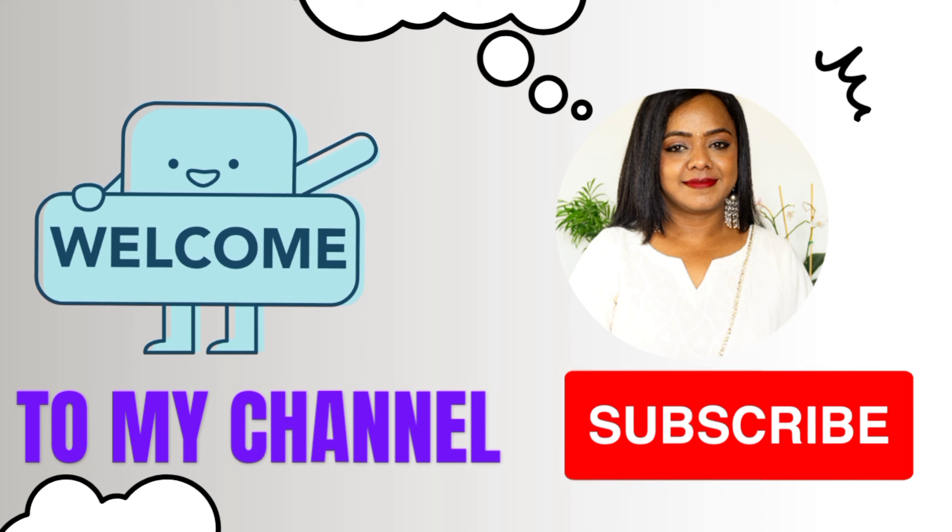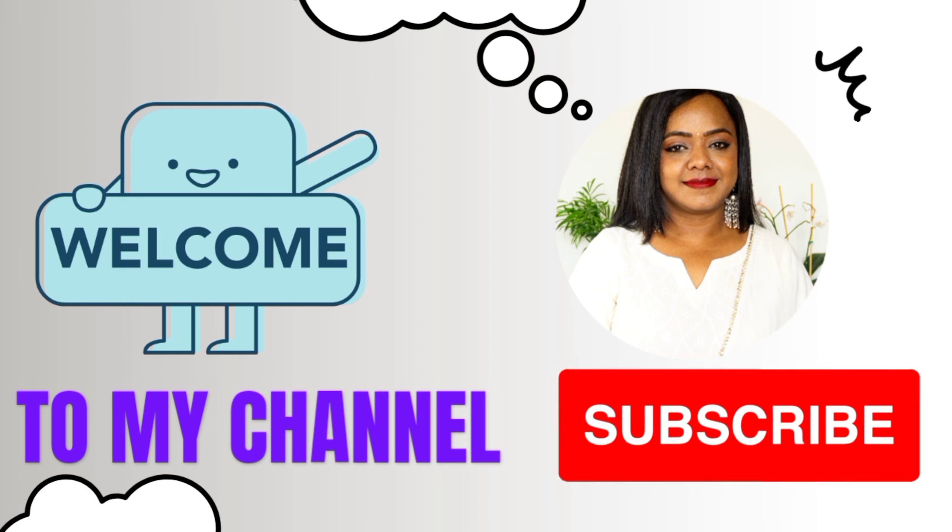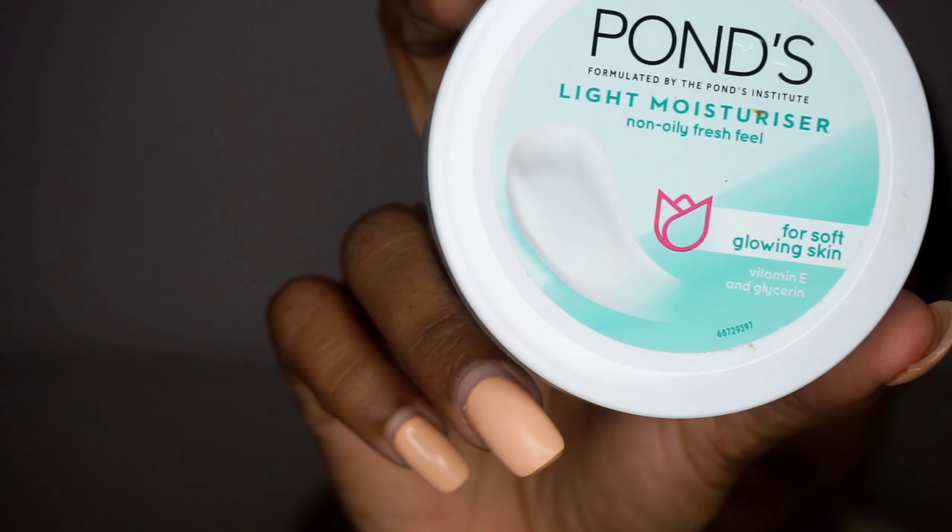Hello guys, welcome to my channel and welcome to a new video. Hope you are doing good. In this video I am showing the party makeup look you can do yourself, so let's begin the video.